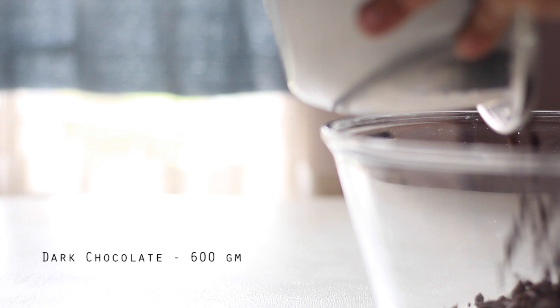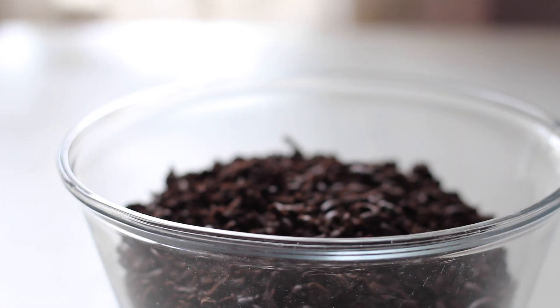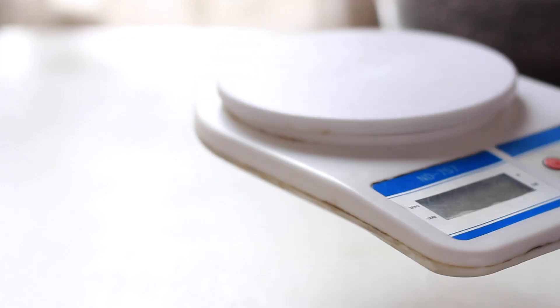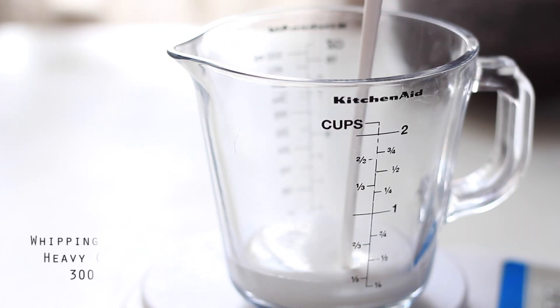For dark chocolate ganache, the cream ratio is 2 to 1 — chocolate to cream. If you need chocolate, you need 600g, and you will need cream at 300g. We are going to weigh everything properly for a good result.